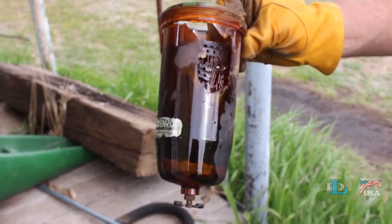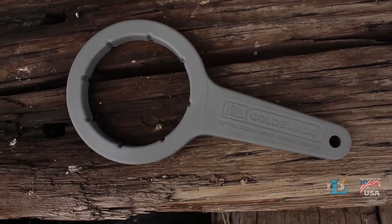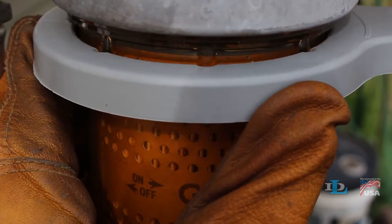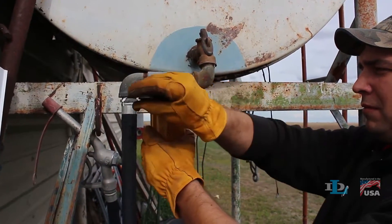Never break another bowl again with the Goldenrod fuel tank filter wrench. Designed with small grooves that perfectly fit over the notches on Goldenrod fuel tank filter bowls, the filter wrench makes it easy to get to your element so you can replace it.